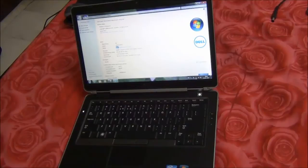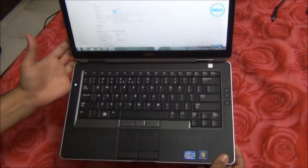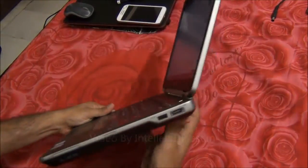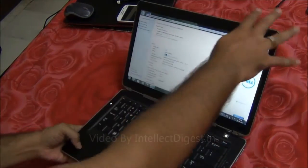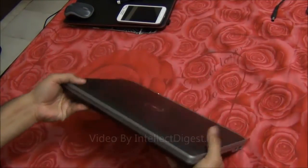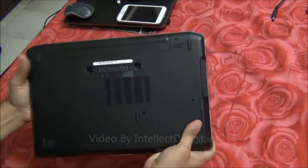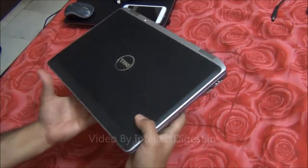Hello viewers, I am Rohit Khurana of RAM Intellect Digest and in this video I am going to give you a quick review of the Dell Latitude E6430S. This is a professional series lightweight laptop. It is a 14 inch display laptop, powered by a Core i3 processor and has 4GB of RAM. You can configure the hardware specification on the basis of your needs.